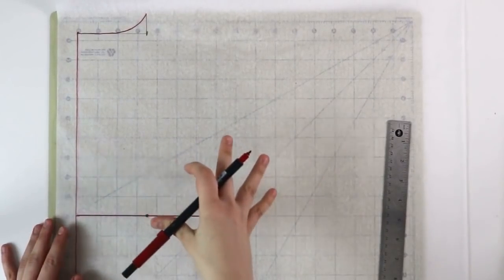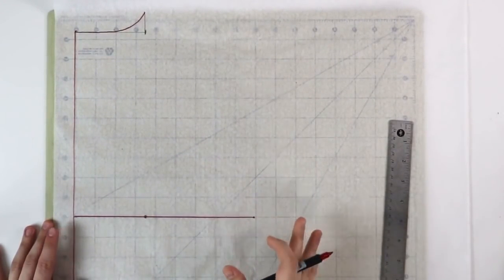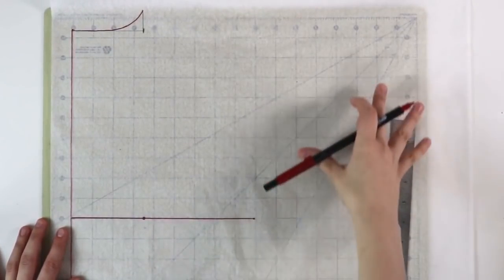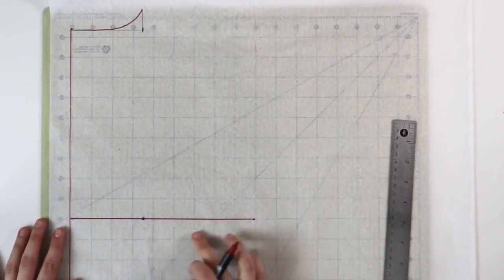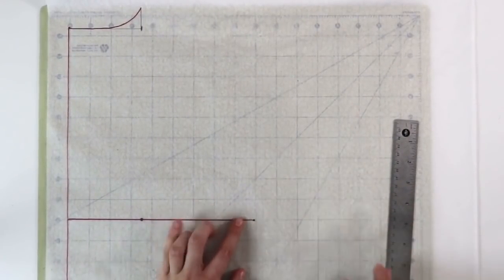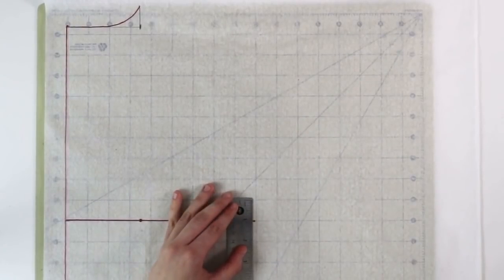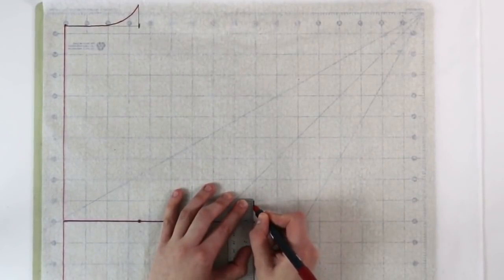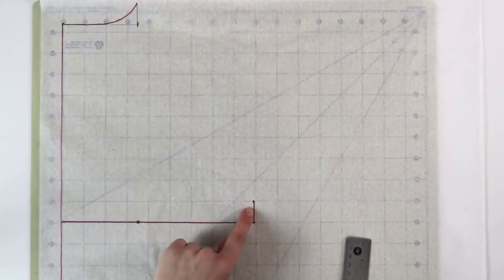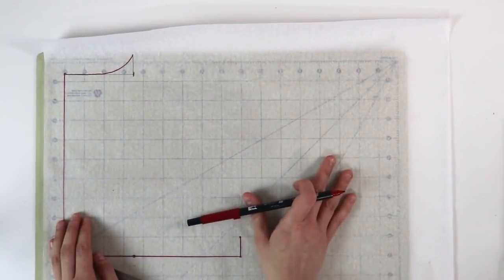Before we move on to creating the sleeve, we need to bring up our armhole just a tiny bit. This is my bust line, and since the sleeve is going to be quite wide and open, I would like it to end a little bit higher than my bust so nothing is peeking out. So I'm going to bring the armhole up about one inch — I might adjust that later, but for now one inch higher.